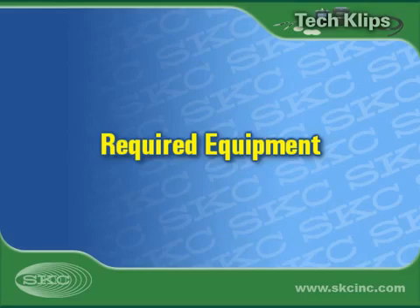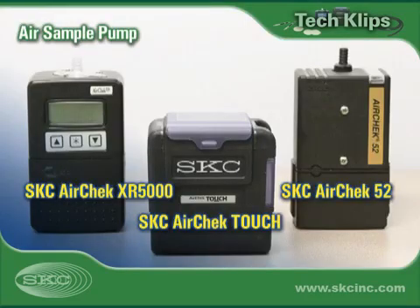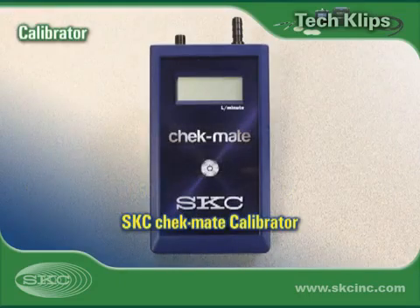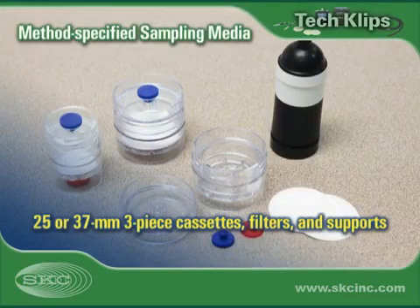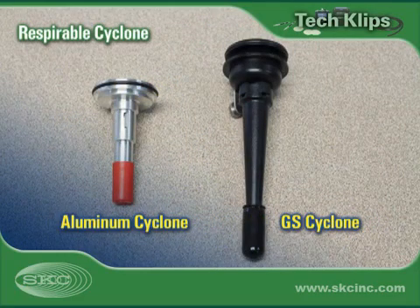Start by assembling equipment required for calibration and sampling. Choose a constant flow air sample pump capable of flows 1 liter a minute or higher. Select a calibrator within the pump's flow range. Use method-specified cassettes, filters, and supports. Select a respirable dust cyclone that meets your application requirements.